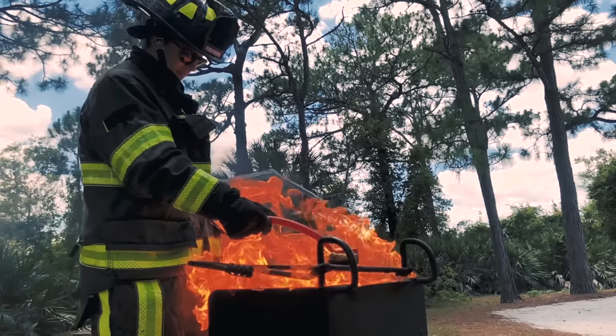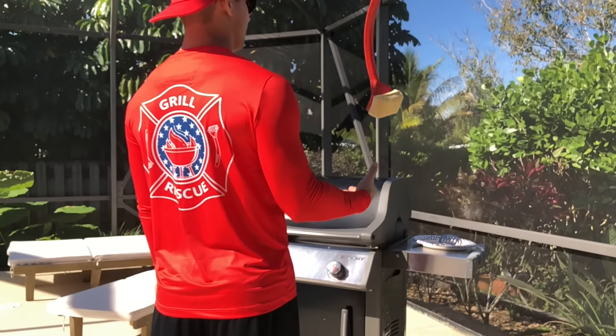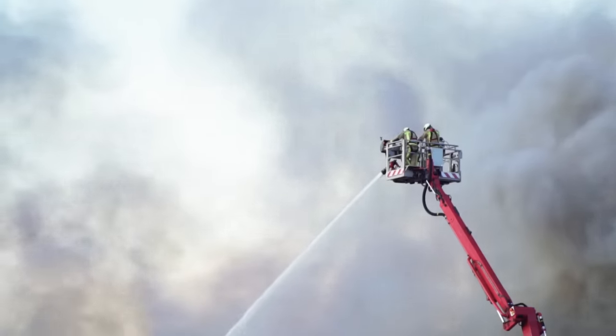That's Scott, the inventor of Grill Rescue and a South Florida firefighter. Not only can you trust he uses the best material in brutally high temperatures, Scott grills non-stop at the firehouse and has the cleanest grill in the nation.